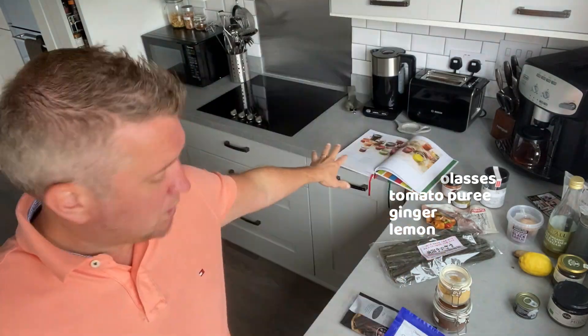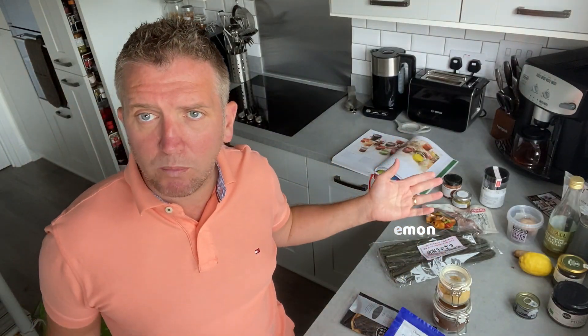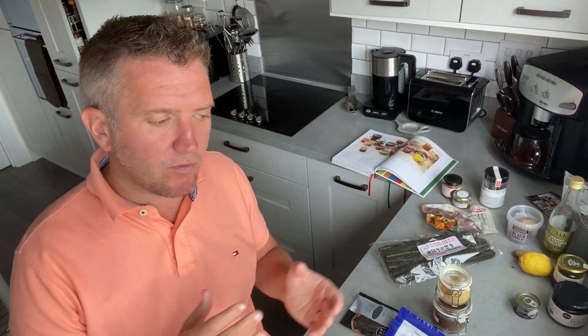I'm also going to use some dashi, which is Japanese dried kelp seaweed. With the recipe from Dr. Greger's cookbook, it doesn't use seaweed or mushrooms — this is something I'm adding to build a little more depth of flavor. So if you don't have these, just exclude them. Let's get going.